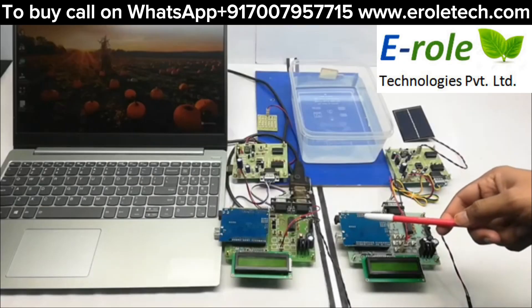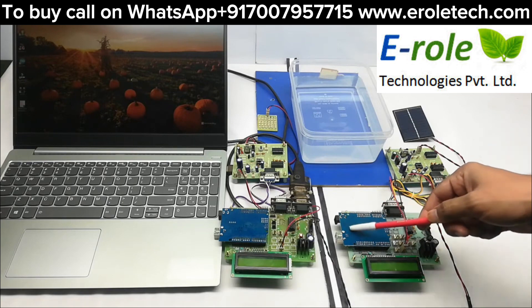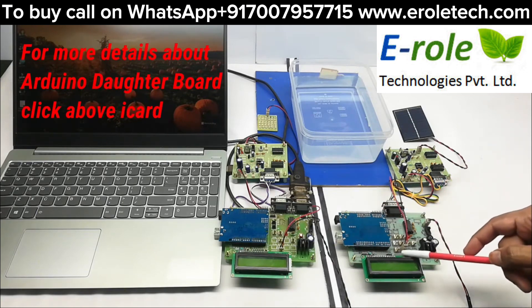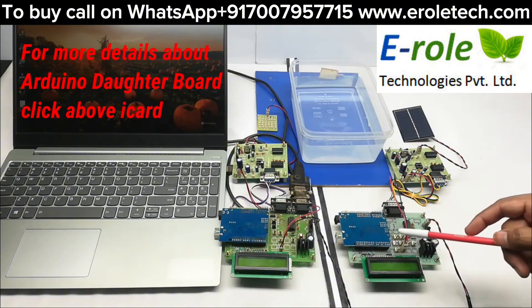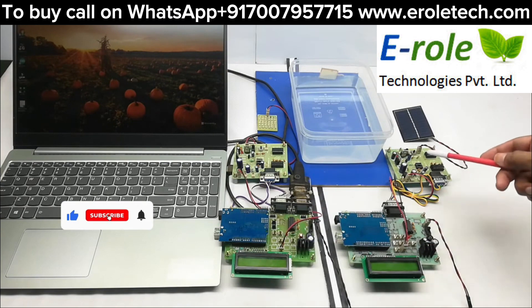This project is Li-Fi based underwater communication. The hardware connections include Arduino and its data board, aligned with the power supply and sustained by two LCD displays. There are two parts: one is the transmitter and another one is the receiver.